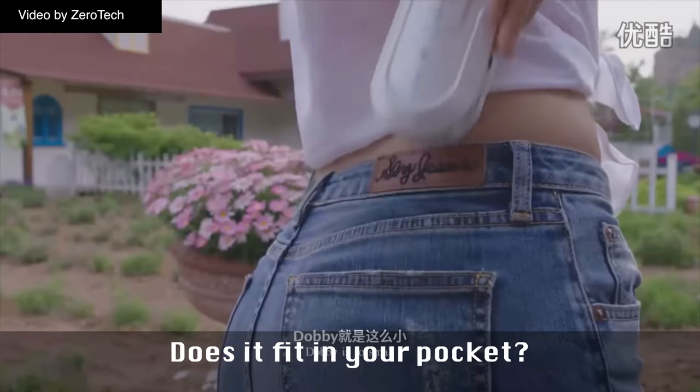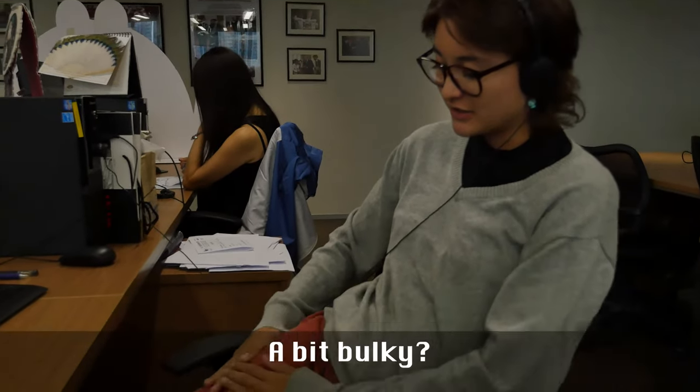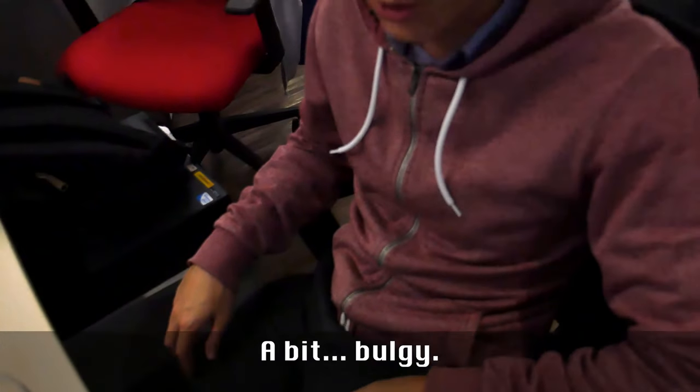Does it fit in your pocket? How does it fit? It's a bit bulky. A bit bulky? I could put something else in there. Fits well? It's fit. Bulgy.